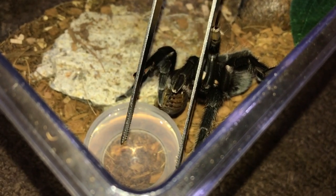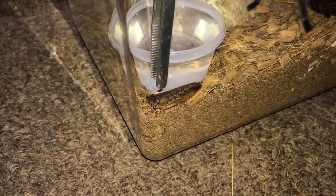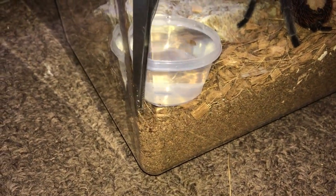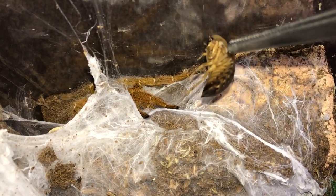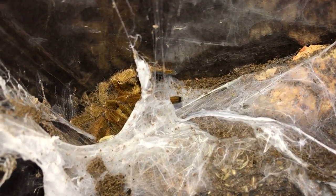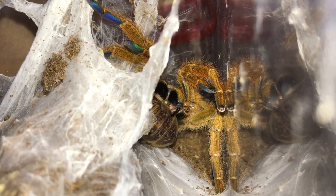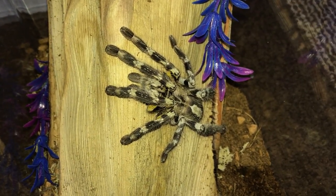I have to get that roach out of my way - gotta get this roach before it burrows down. The roach that thought it could escape is now entering the lair of the OBT. Damn, that was quick - told you it would not survive. Look at those fangs penetrated right through.